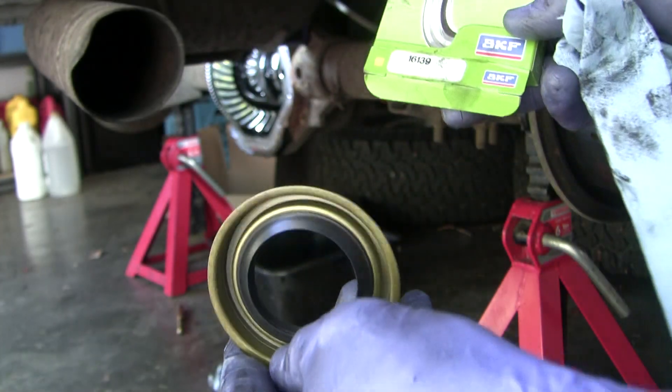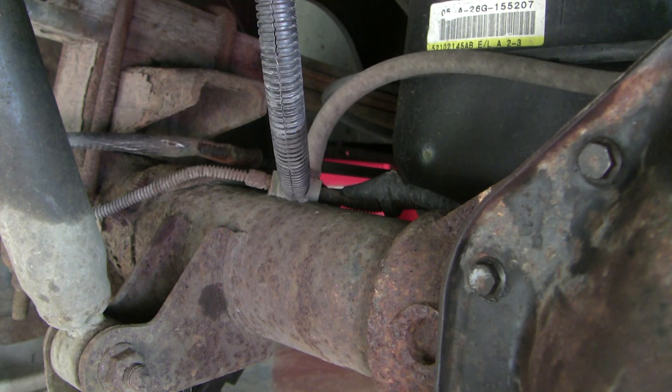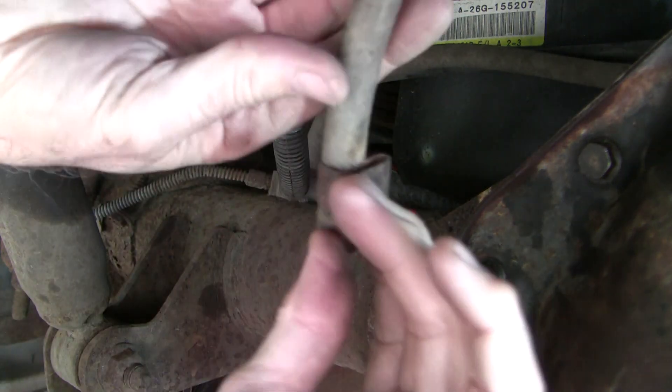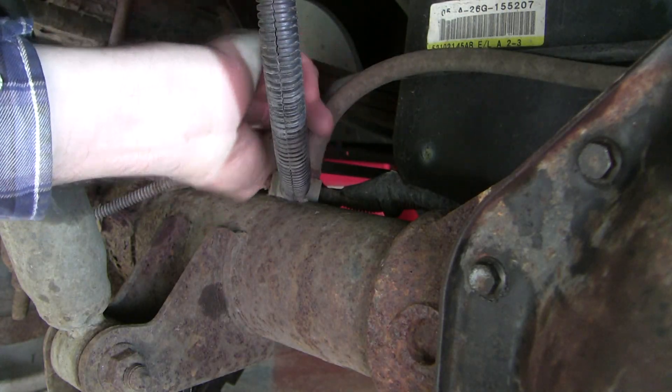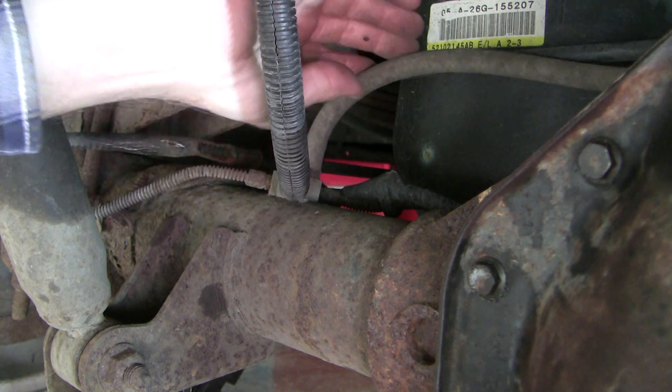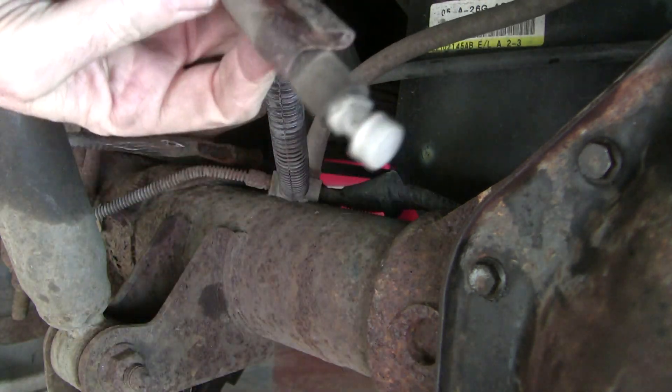I left the new seal off until just before putting everything back together. Just remember that whenever you're replacing a seal you should have a look at the vent tube. It comes off this connector right here, which serves a double purpose to hold the brakes. Just make sure it's not kinked or plugged off — I blew into this end and it's fine.